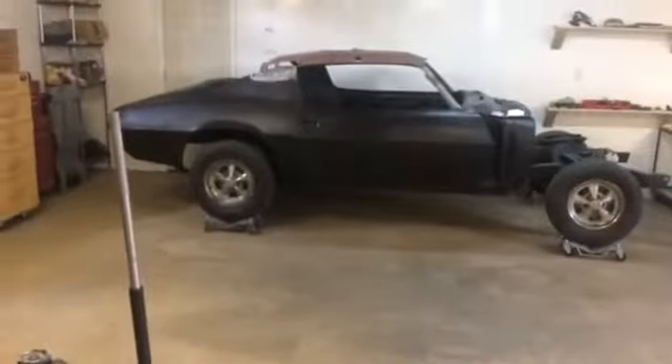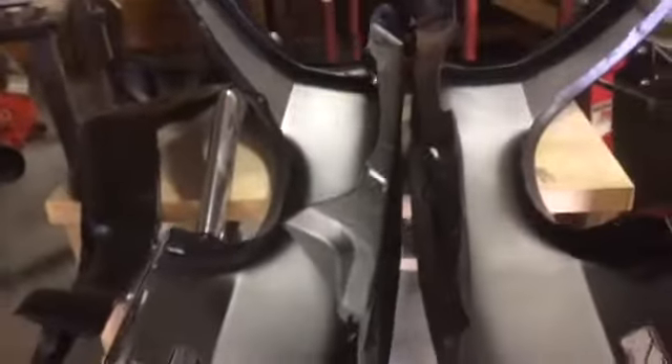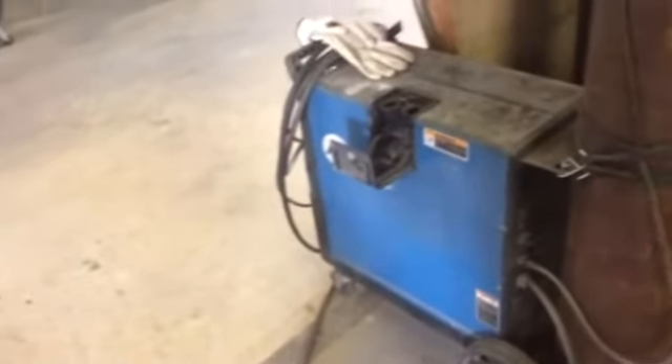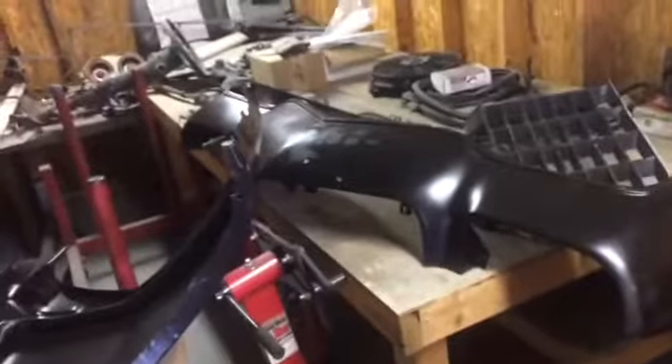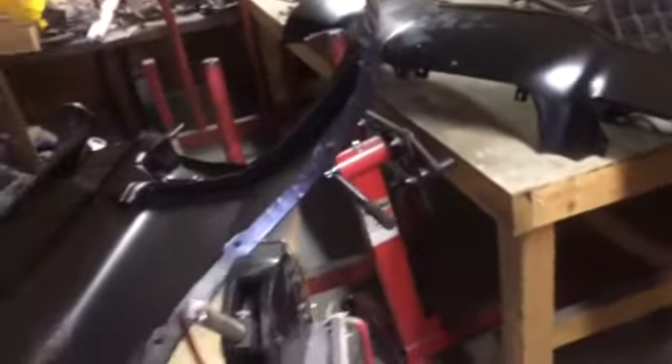YouTube, we left off starting the repairs around that back windshield. Everything else is kind of where we left off — the fenders are good, they're in epoxy. The core, the header panel, the lower valence — everything is good and ready and waiting. I just need to get on this roof again. It's been a couple of weeks, a little over maybe. We did have to work a couple of weekends, but we're going to get started today.